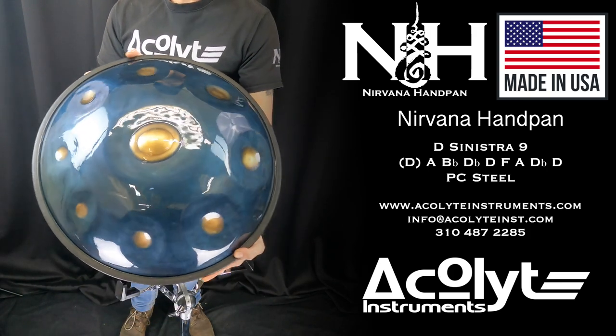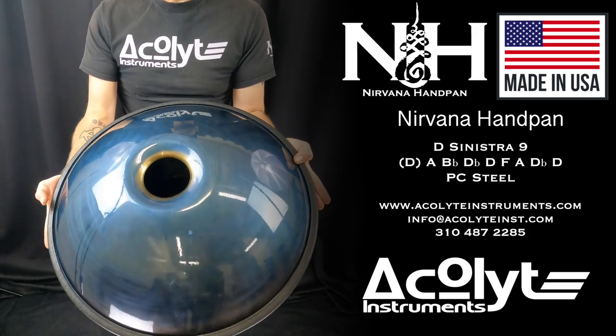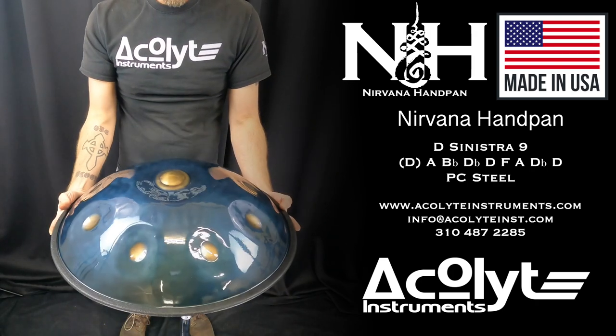Nirvana handpan from Acolyte Instruments. This scale is Sinistra in deep in PC steel with our classic finish.